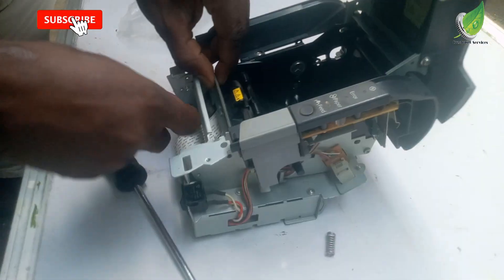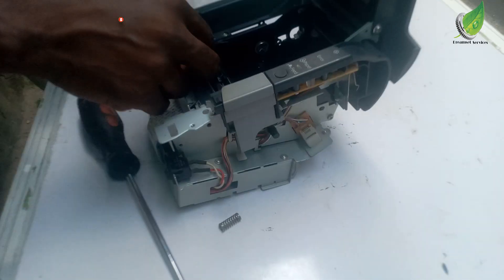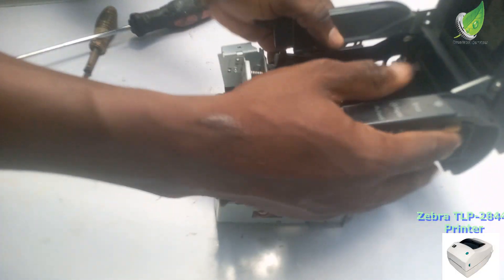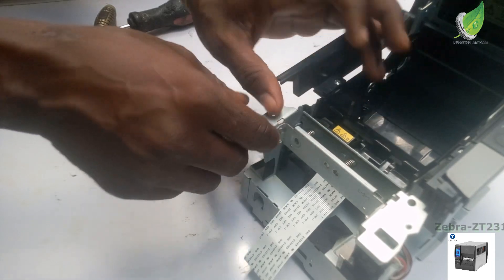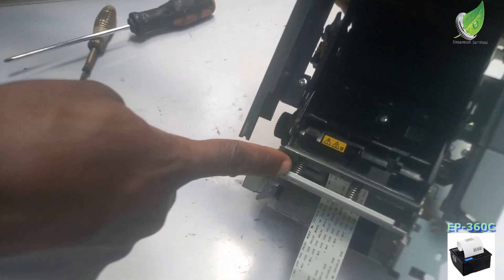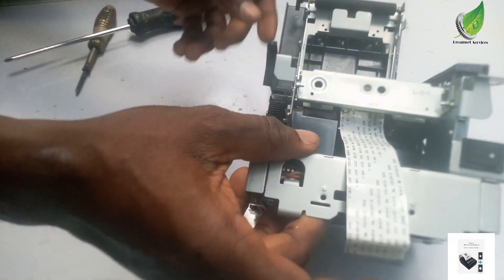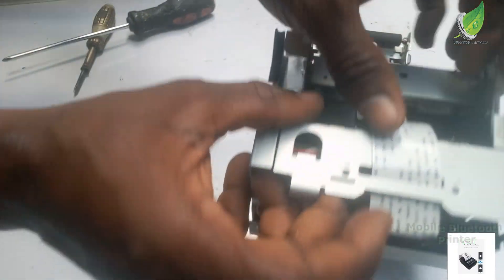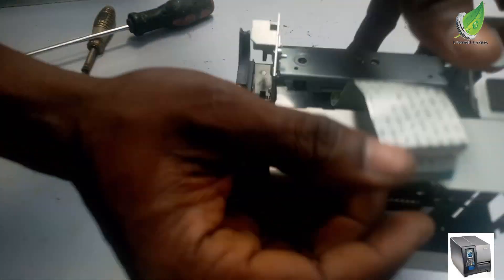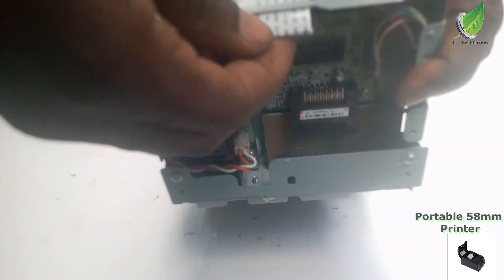So right now I'm fixing the new printer. I'm going to attach the two springs now, then I'm going to screw it up. I've been able to attach the two springs — you can see the two springs here: one, two. That is what is holding the printer in place, and it will make it bounce on the paper each time the paper rolls on it. It will just bounce on it and then be able to print out something on the paper.